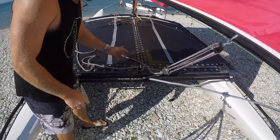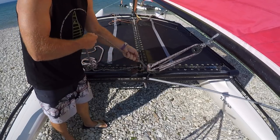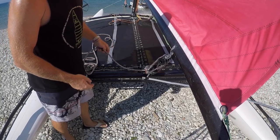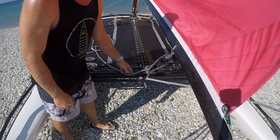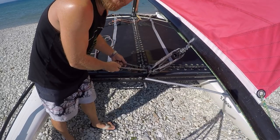For upwind sailing, if we're not overpowered at all, we'll bring the traveller into the middle and then with the mainsheet we're going to bring the sheet in tight — about there. This is our general sailing for upwinds in light winds.